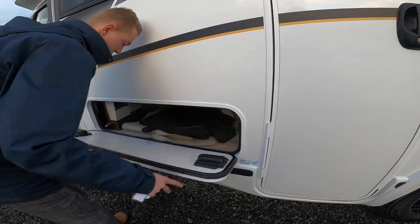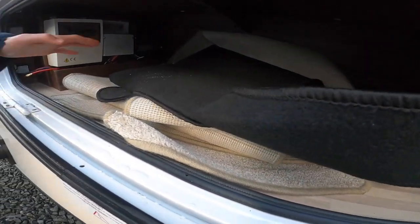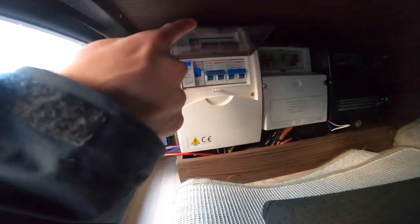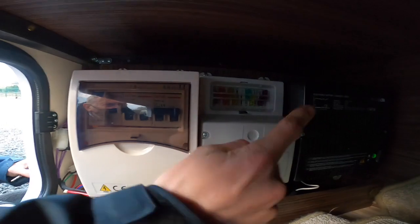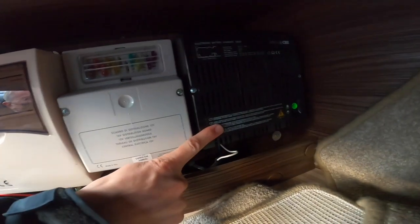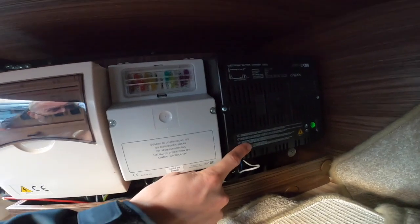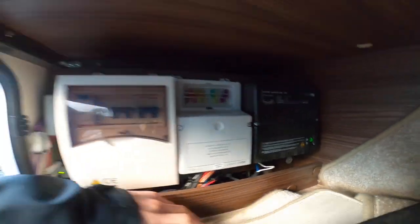On the front here you've got your cab carpets and storage underneath. The main point is you've got your 240-volt trips — your RCD and MCBs — your 12-volt blade fuses (carry some spares), and your charger unit which charges your leisure and engine battery when you are hooked up.